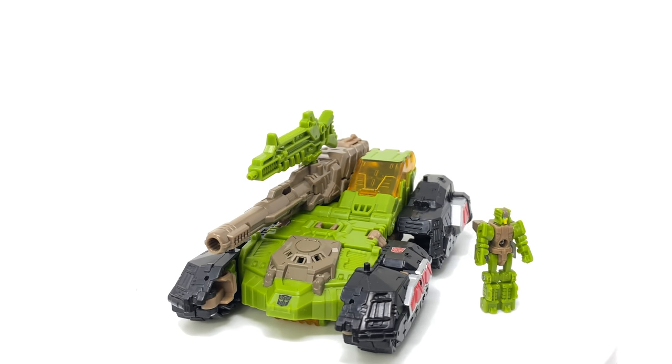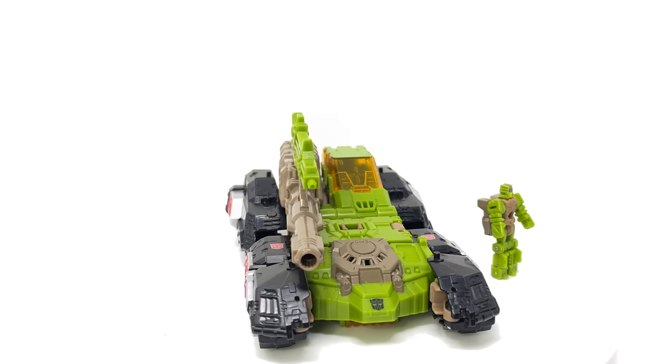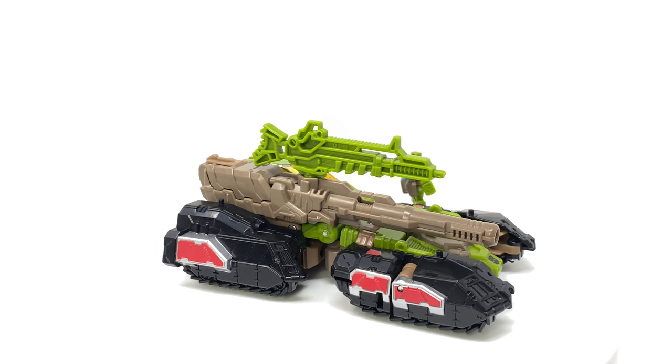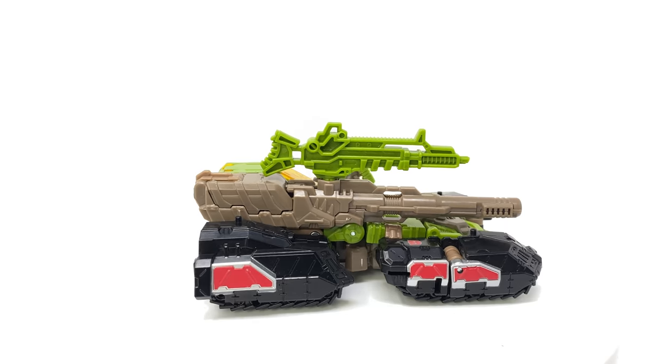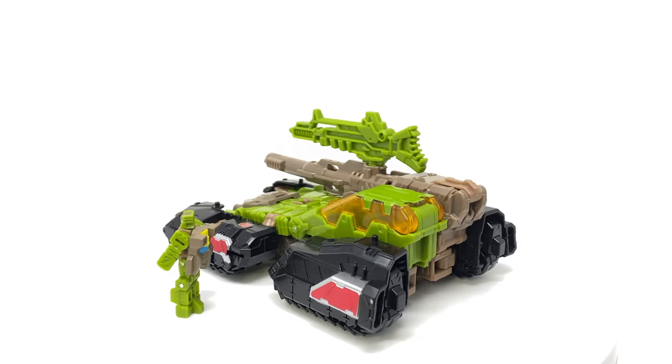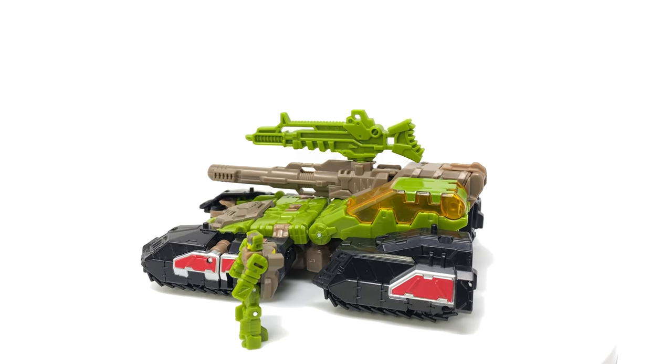Here we have Hardhead and his Headmaster partner Juros fully opened up and out of the packaging, and much like my previous three reviews I'm actually rather impressed by how well done the Titans Return figures were. Especially now with this all new paint deco, this could potentially be the best Hardhead that we've had released from Hasbro as of yet.